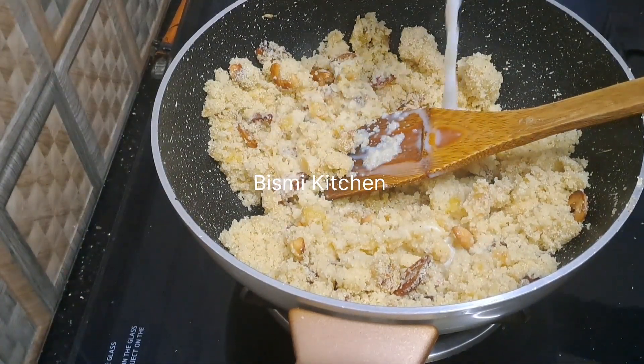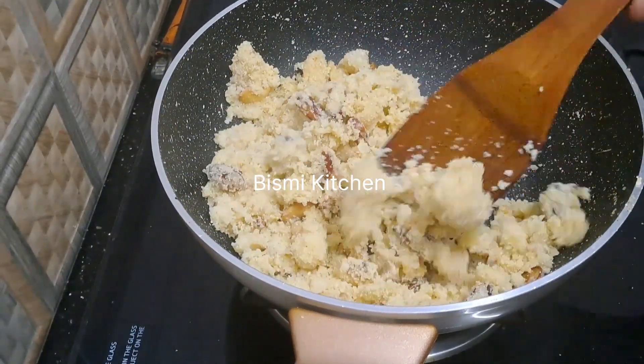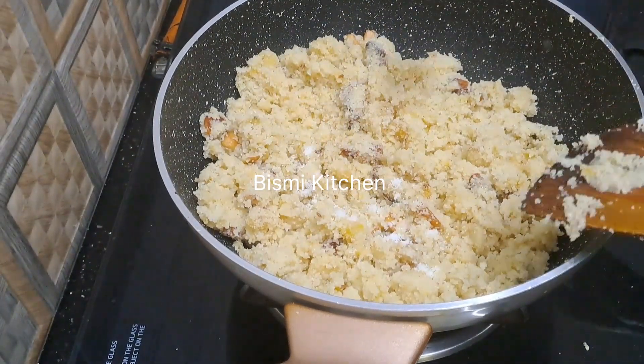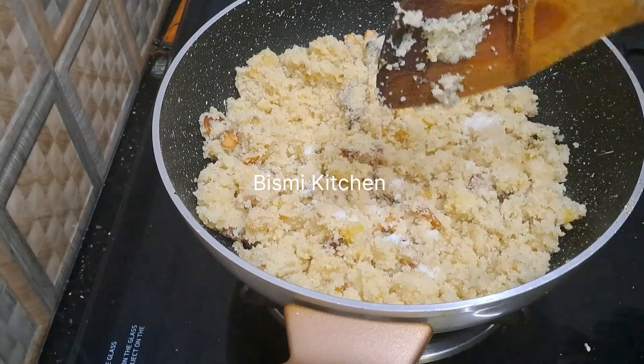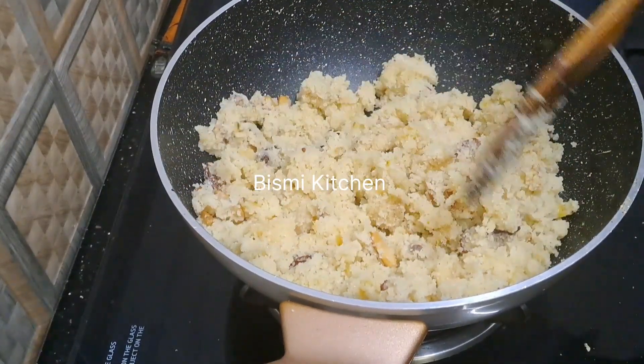When you give the oil, you need to brush it too. If you want color, paint the same color. When you have the oil, you need to make it so that it doesn't change the color.